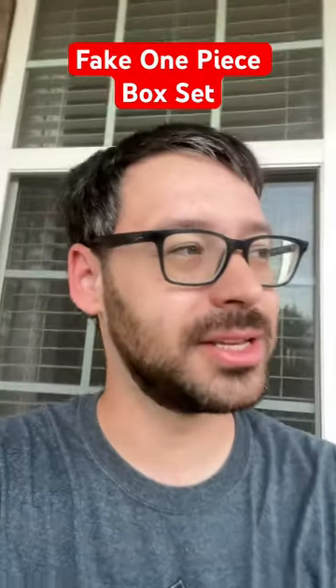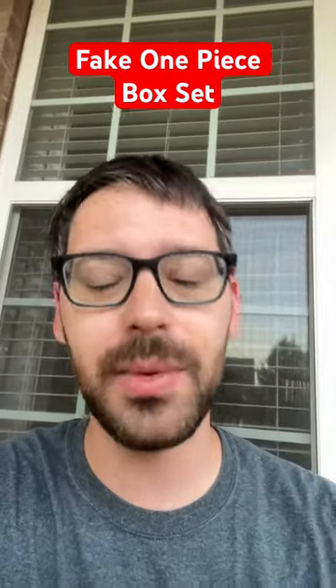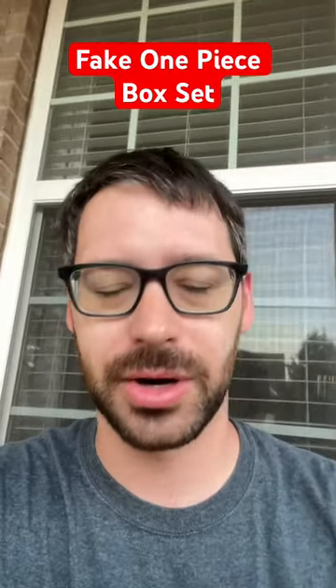As you can see here, I've got this massive box from Amazon — you can see the little smile right there. What this is, guys, is fake One Piece. You have got to be careful when buying off of anywhere. Make sure things are returnable.